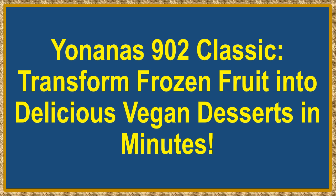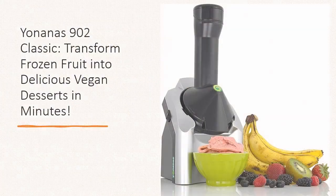Yonanas 902 Classic: Transform Frozen Fruit Into Delicious Vegan Desserts In Minutes. Discover a new way to enjoy healthy, delicious desserts with the Yonanas 902 Classic Vegan, Dairy-Free Frozen Fruit Soft Serve Maker.